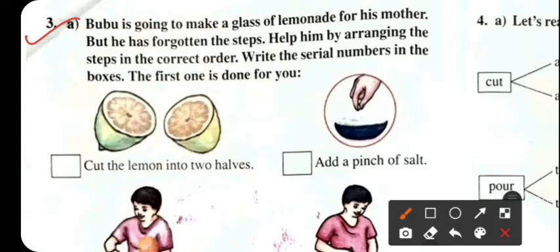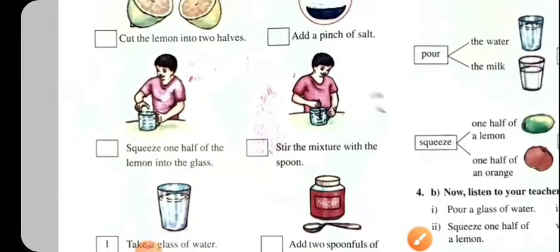Number three: Bubu is going to make a glass of lemonade for his mother, but he has forgotten the steps. Help him by arranging the steps in the correct order. Write the serial numbers in the boxes. The first one is done for you.